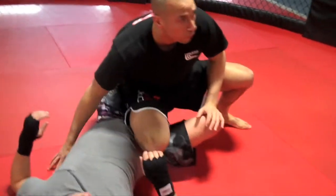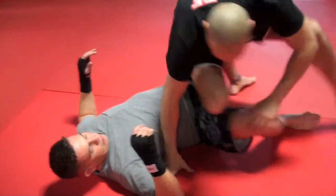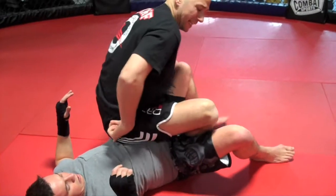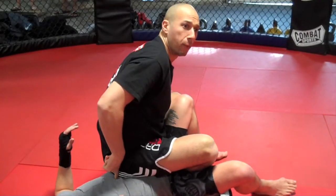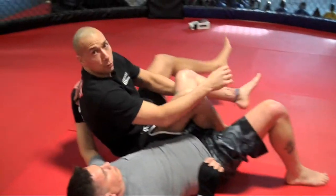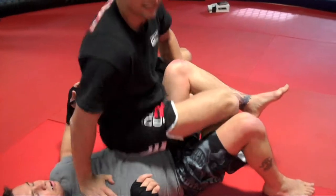Real smooth, real slow — and foot. Landing and sitting on top of the opponent so he cannot sit up. If I happen to have too much momentum and I come off, that's fine — just make sure you post. Sit back on the opponent.